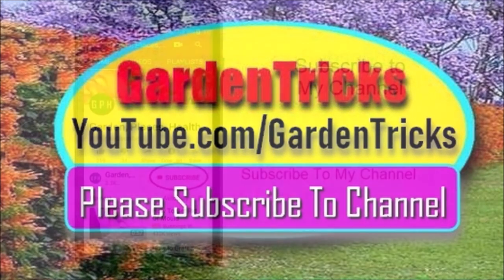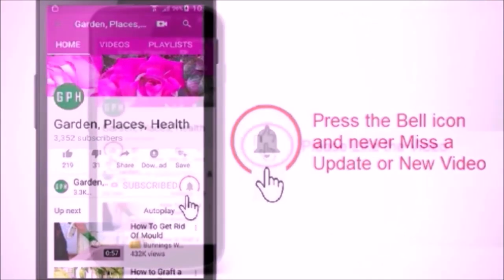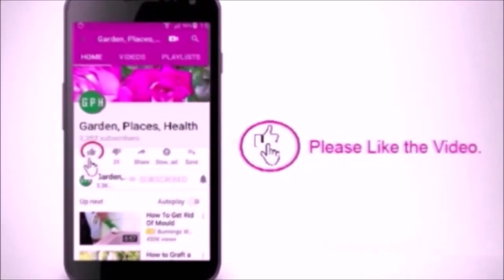Please subscribe to my channel to watch my other videos, and hit the bell icon to get notified when I post new videos.